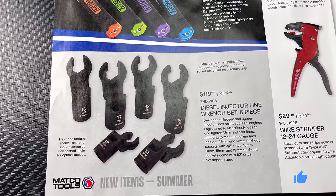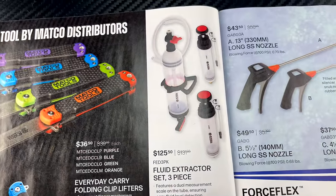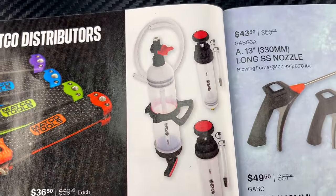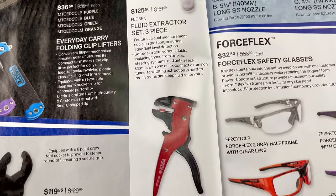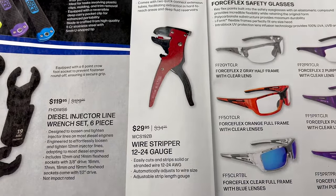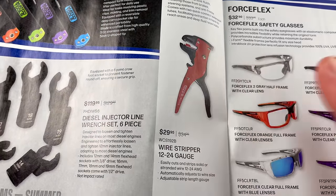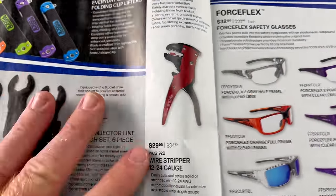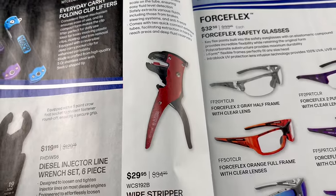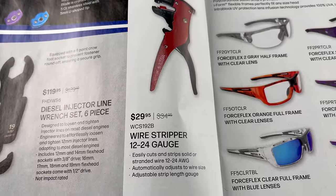They've got the diesel injector line wrench sets, a six-piece set for $119.95, a fluid extractor set three-piece for $125.50, and an automatic wire stripper for $29.95. The wire stripper works from 12 to 24 gauge. They can be aggravating sometimes, but they're fantastic for doing trailer wires where you have a very short place to strip.